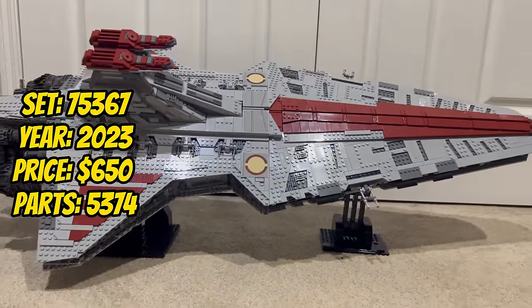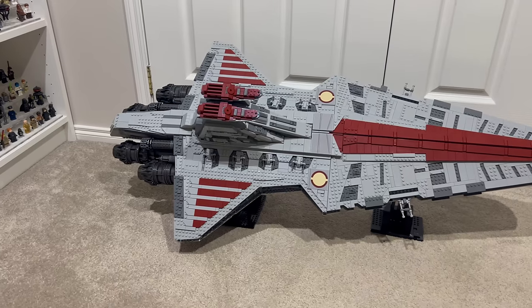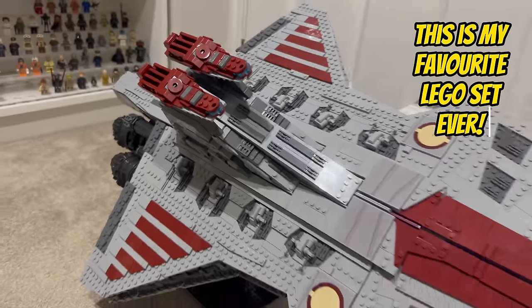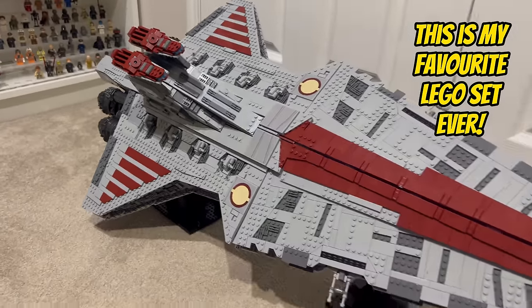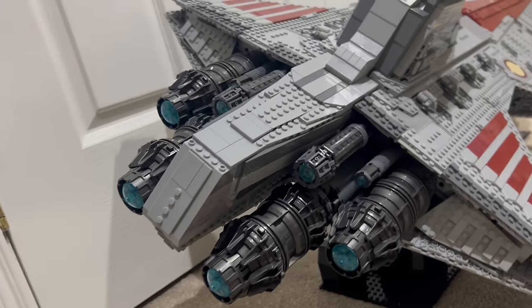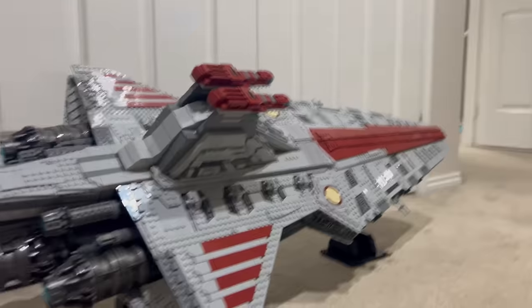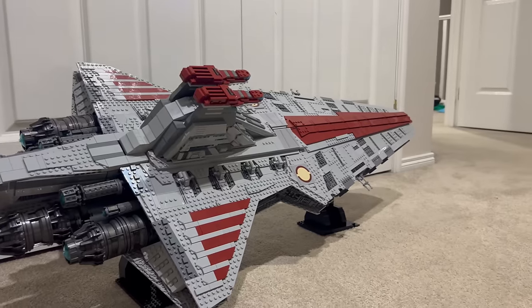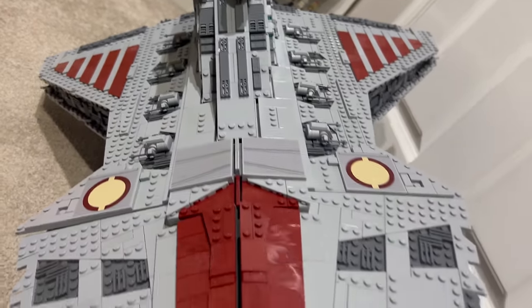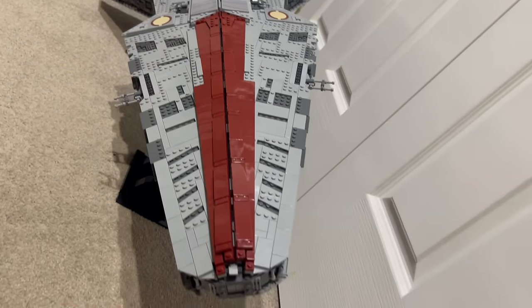Closing the year 2023, we explore set 75367, the Venator-class Republic attack cruiser. With 4,784 pieces, this UCS set immortalises the grand capital ship used by the Galactic Republic during the Clone Wars. The detailed construction of the Venator-class cruiser's bridge, engines, and overall structure captures the might of the Republic fleet. It stands as a commanding and iconic addition to the UCS collection, celebrating the prequel era in grand style.